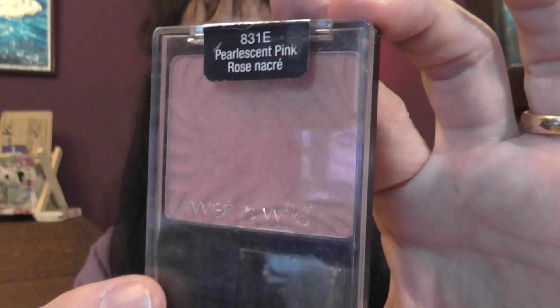I've already done my face with Bourjois Healthy Mix Serum foundation. And the blush that I have used is like a pearlescent pink colour, this one's from Wet n Wild. But any sort of pinky shade will go with an eye look like this. I've contoured with the NYX colour wheel. I'll show you the lipstick at the end when I put it on.